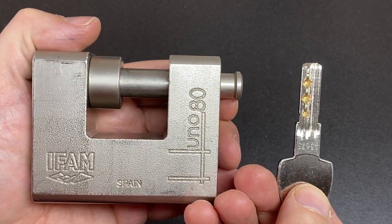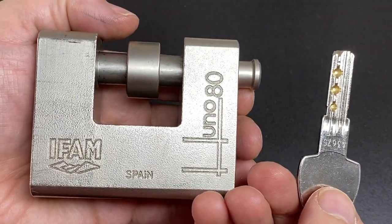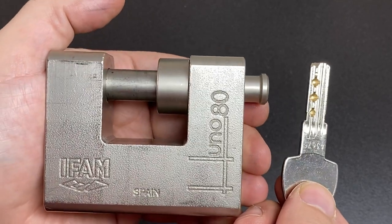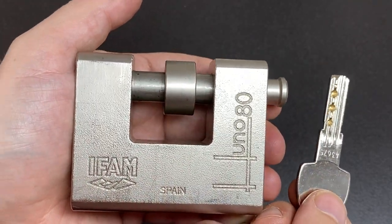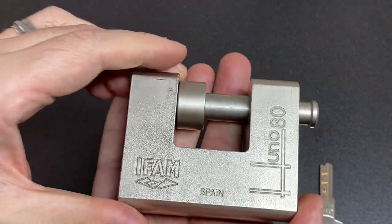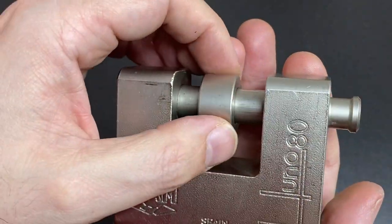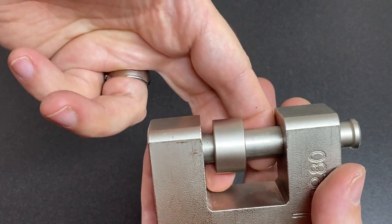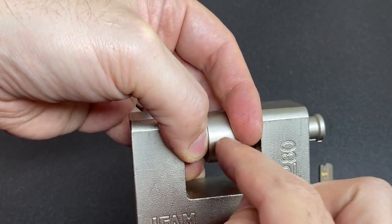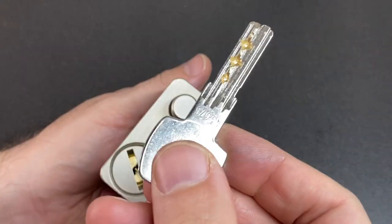Hello again, it's Lock Noob, and this is a lock I've wanted to own for a very long time. You might think it's nothing special, and you might be right — it's an iFam Huno 80. It's a sort of classic lock that's been often copied in terms of the way it looks. There are loads of clones, but I think this is the original. All hardened steel — just look at how thick that shackle is. It's even got a spacer so you can put a linker chain on either side, which protects the shackle from being cut by adding an extra hardened steel ring.